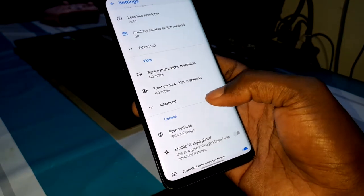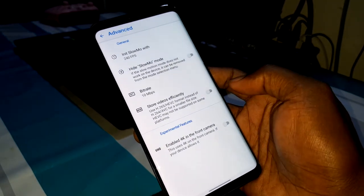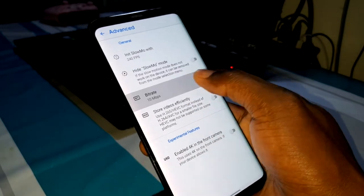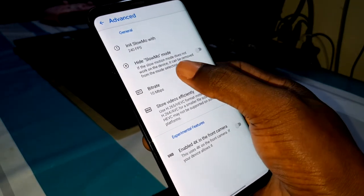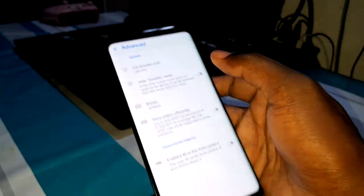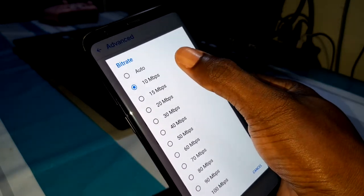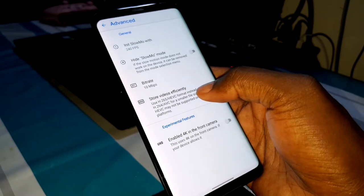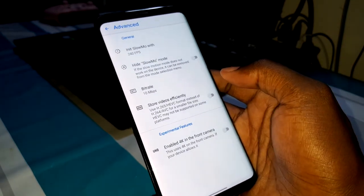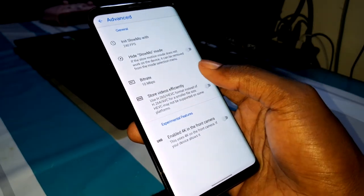Now look at the advanced settings — there are so many features. The one I use every day is the bit rate. You can choose and change the bit rate to whatever you want. I personally use 10 megabytes per second because of my connection limitations, since I upload my videos to YouTube.